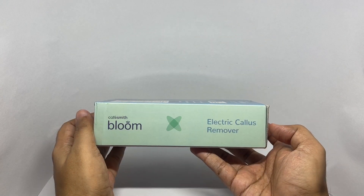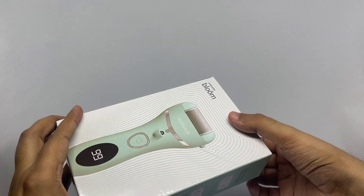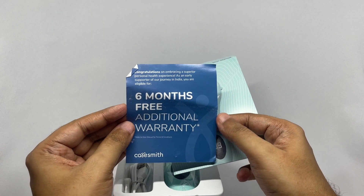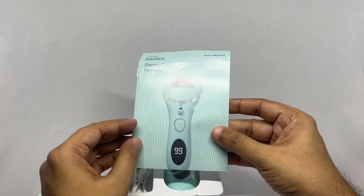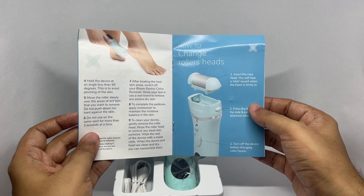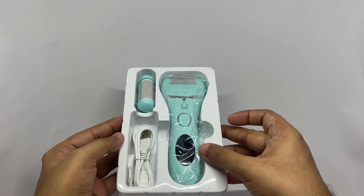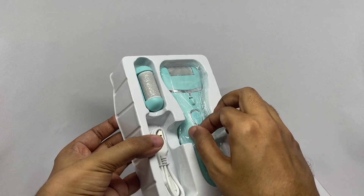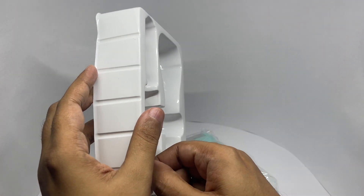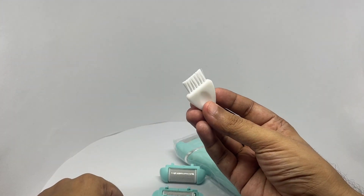Electric callus remover. So let's see what we get. You get six months warranty. That's the manual — instructions on how to use it. This is what you get in the packaging. That's the charging cable. You get a brush to clean.